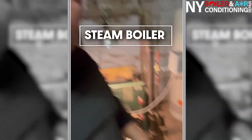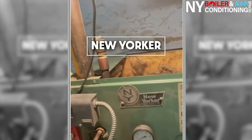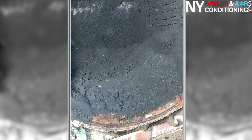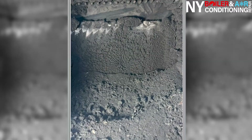Hey guys, it's Louis the Boiler Man. Today we're going to talk about cleaning a carbonized boiler. In this case it's an oil steam boiler — it's a New Yorker, and the model is a CLS4. It's very important — people don't realize how important it is to clean your boiler.